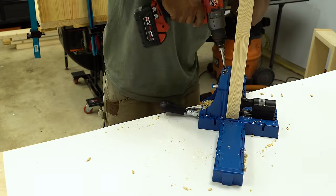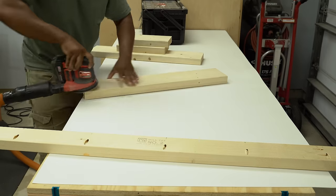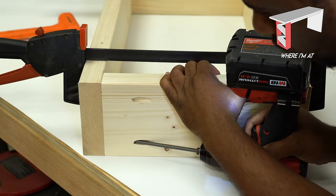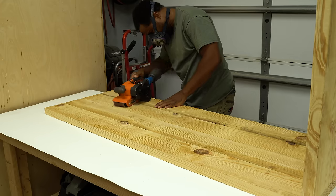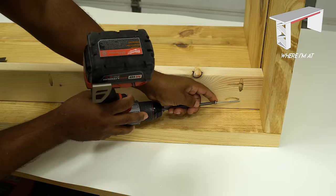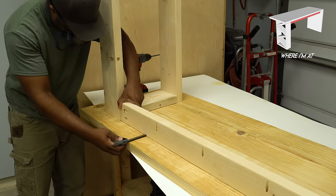Everything I'm using in this video will be linked in the video description. Now it's a good time to sand down the loose parts. I use clamps to hold the frame together as I drive in pocket hole screws. I could have run this through my planer and cleaned these boards up, but I want to show you that I'll jump in the trenches with you guys and do the hard work to clean these boards up.